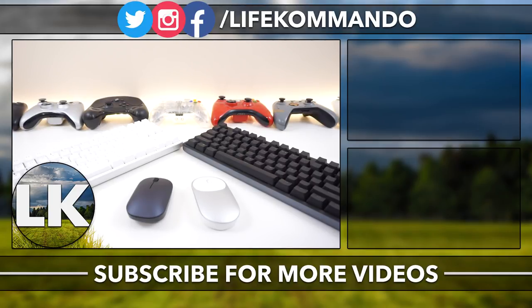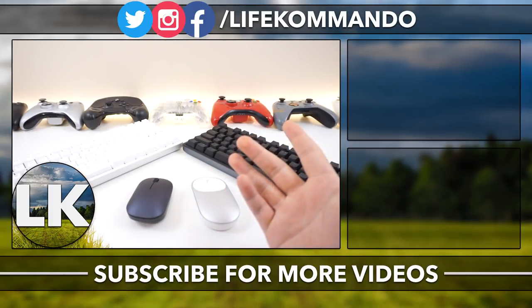That is pretty much it for this video. Thank you all for watching - hope you enjoyed and found it helpful. If you did, hit the like button and subscribe. I'll see you guys in the next one. Take care, everyone.